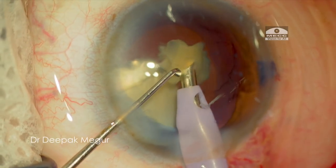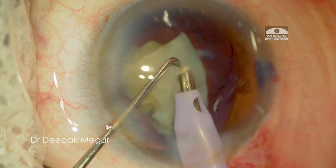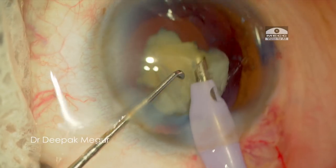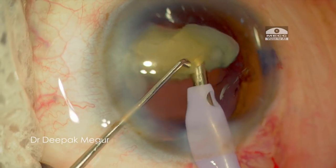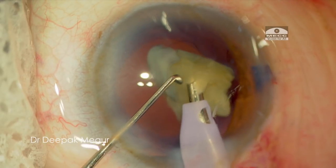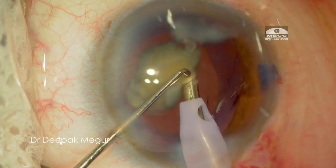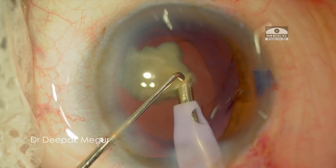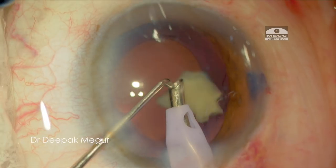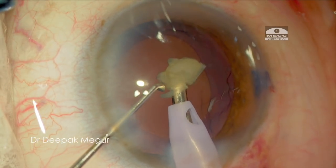Moving on, while emulsifying the fragment, I want to ensure that my plane of emulsification is not too anterior. The visual clue I follow is that some part of the nucleus has to be touching the anterior capsule as it is dancing around the phaco tip during emulsification. This clue ensures me that I'm not too anterior — my plane of phaco emulsification is probably at the iris level or at the level of the anterior capsule.